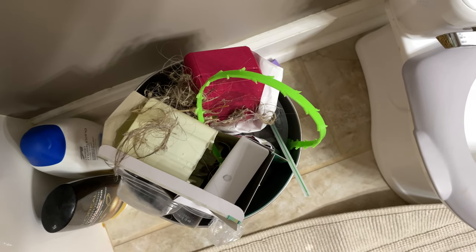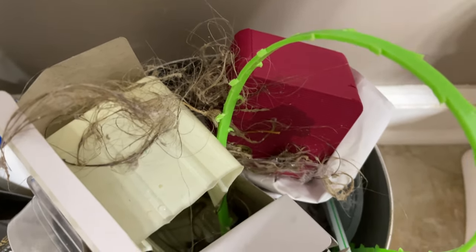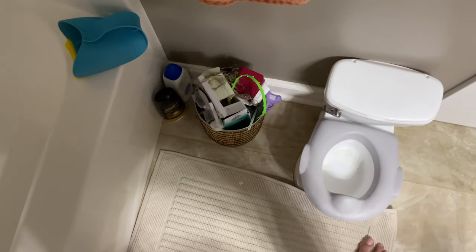You can see mine in the trash — I used it and threw it away. Look at all that hair I pulled out of my drain with this thing. I know it's gross, but look at how much hair came out of there.